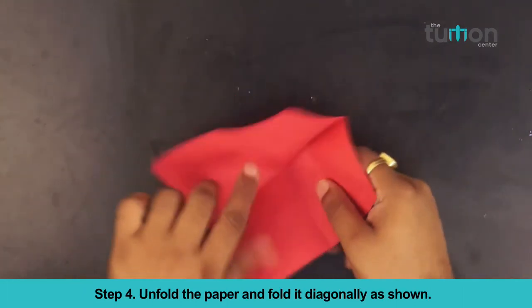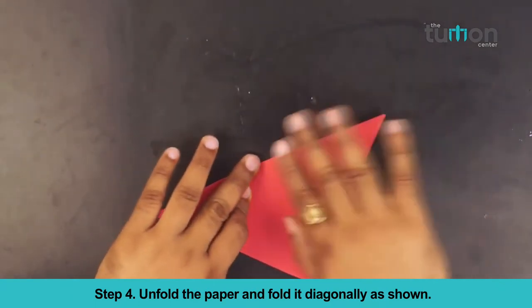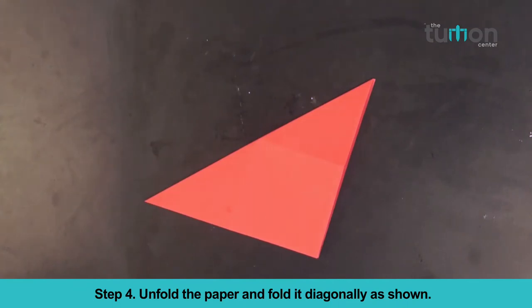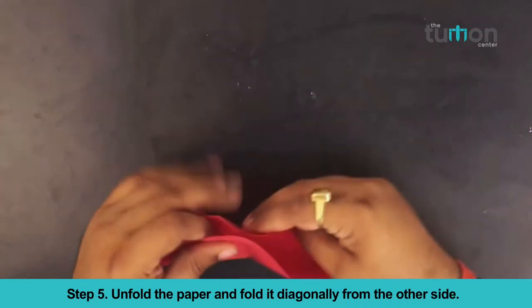Unfold the paper and fold it diagonally as shown. Unfold the paper and fold it diagonally from the other side.